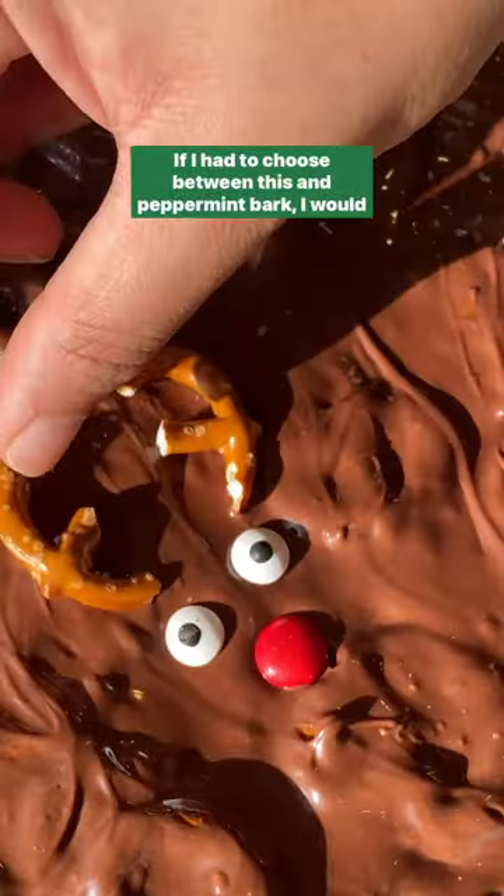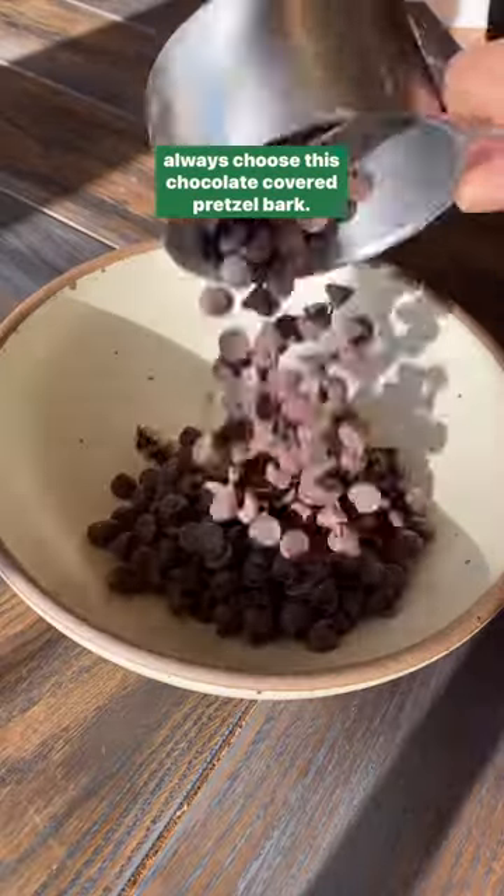If I had to choose between this and peppermint bark, I would always choose this chocolate-covered pretzel bark.